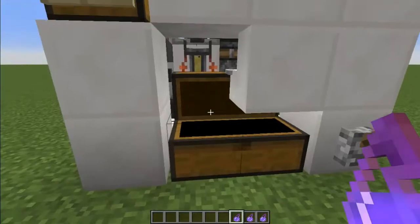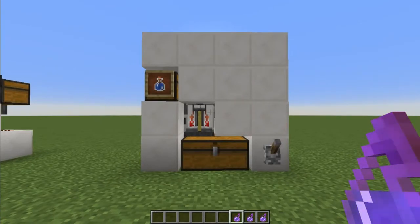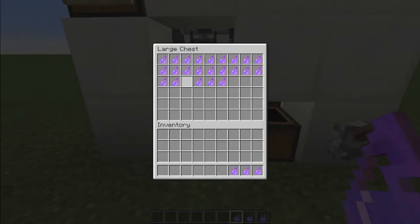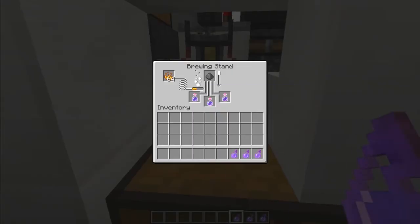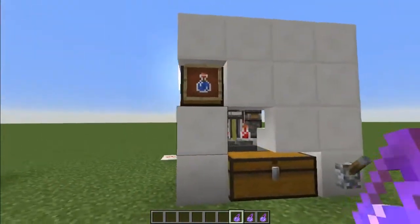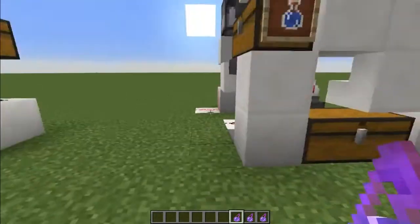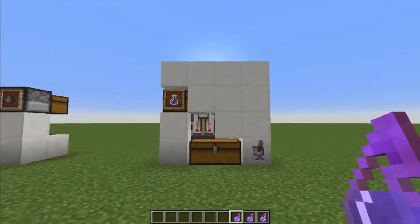It'll empty them and then stop. This is a clockless brewer, which reduces lag a little bit. Occasionally you'll get a water bottle sneak through due to the timings with the redstone. It is possible to eliminate that, but it makes it one block wider, so I decided to go with the smaller version.